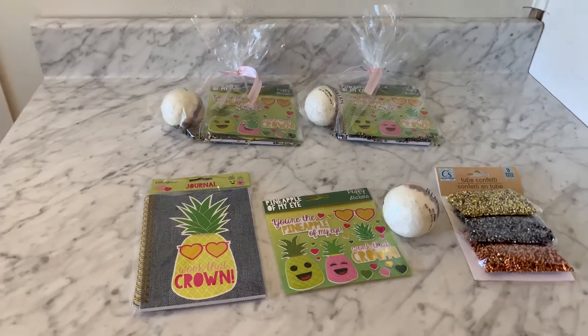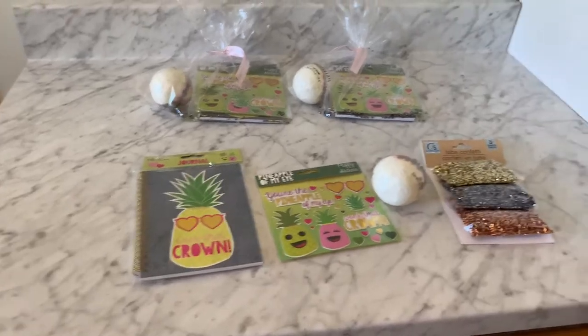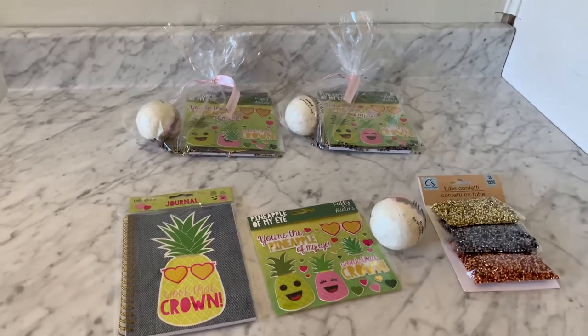I'm back with some goodness for you, baby! I want to show you another DIY party favor, because it's all about saving money and honey.